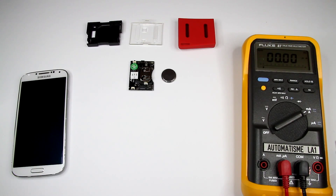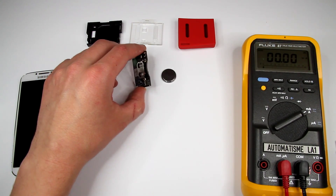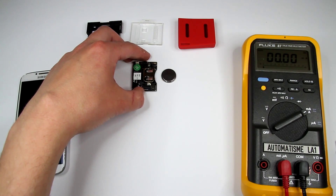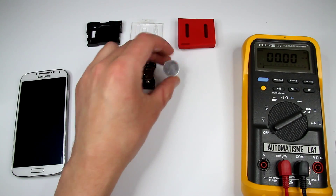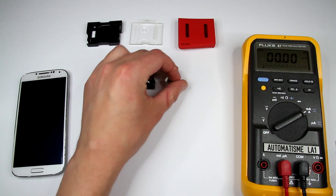Hi guys, today I finally got time to make a video about power consumption of the SensorTag 2 from Texas Instruments. I'd like to know what the current is in different modes, like standby mode with different sensors turned on and off, and we can see how long this device can work standalone on a single coin battery.